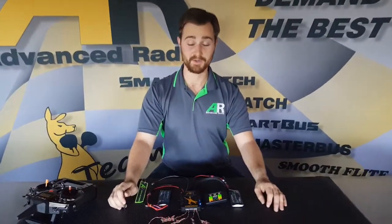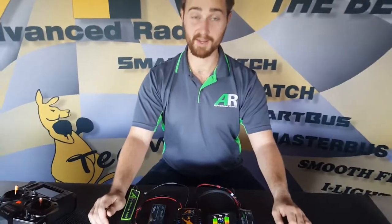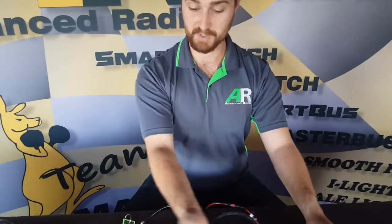Hi guys, today we're talking about the SmartBus RS for Spectrum, and we're going to go through a quick instructional video on how to bind four Spectrum satellite receivers.